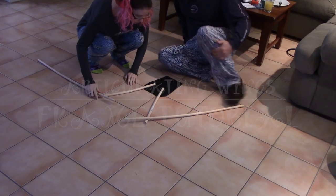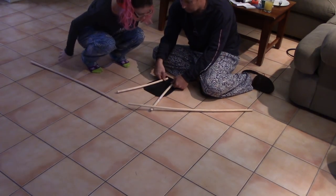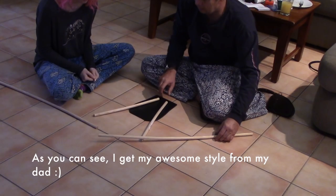You bought curved ones on purpose, didn't you? Yeah, these should come down as far as possible because that gives rigidity to everything. The higher this goes, the easier it is to just pull it up.